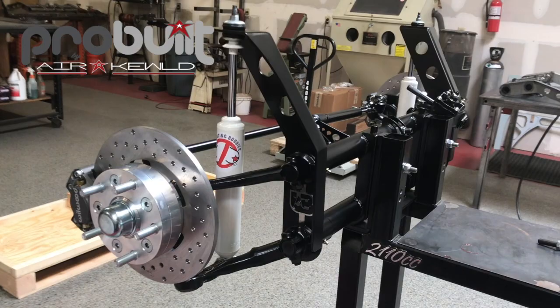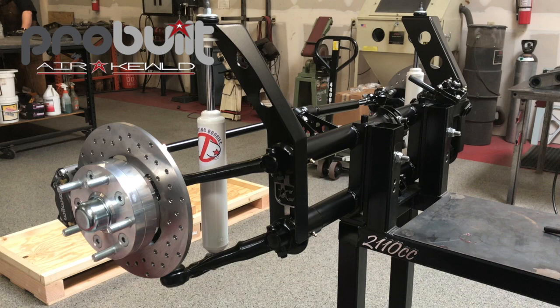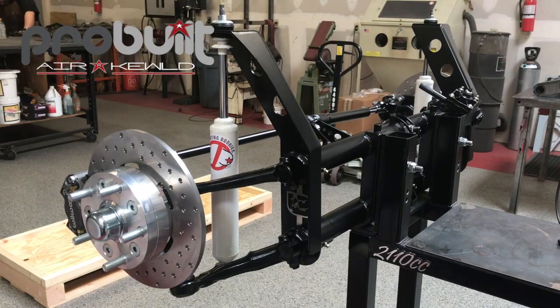We can do this in colors. Our goal is to wow you. This will also be the same front end — with some upgraded shocks — on our pro-build chassis raffle. Check the link below for information on that. Thanks for watching, guys.